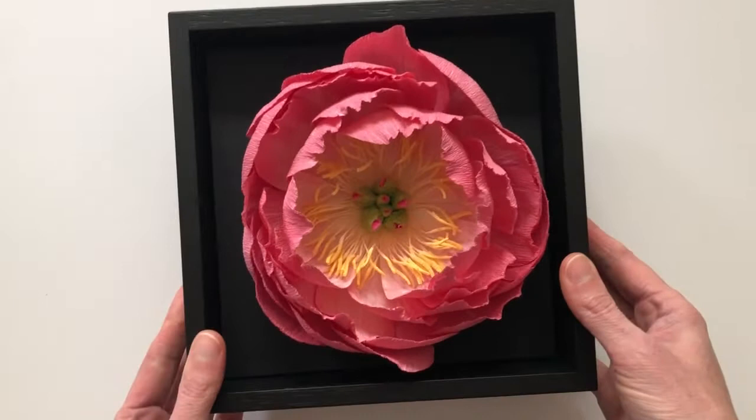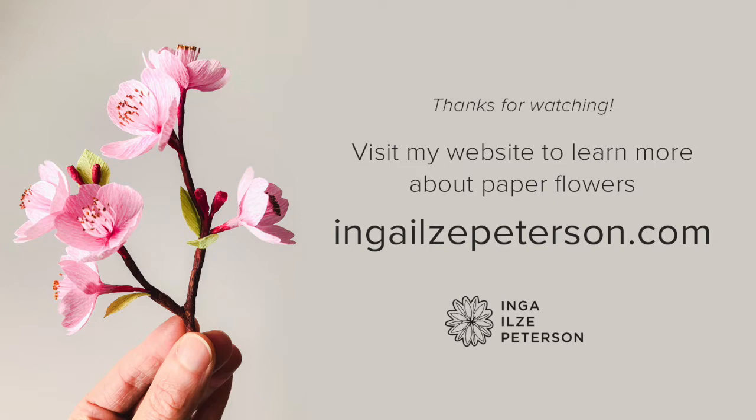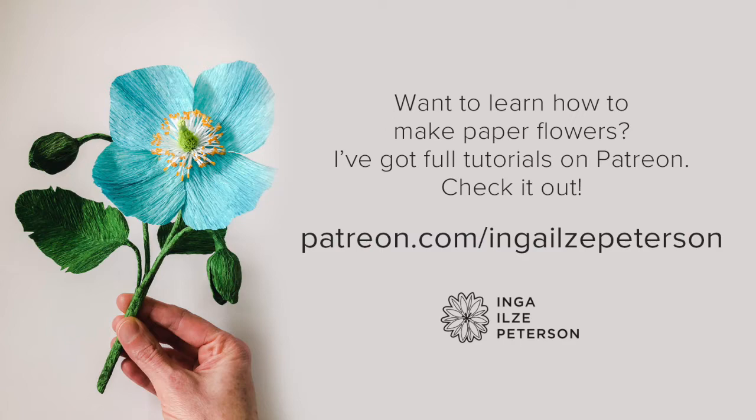Thanks for joining me today and I hope this little peek behind the scenes will leave you feeling inspired about paper flowers. If you'd like to know more about me and my work, check out my website at IngaIlzaPeterson.com. I also have full tutorials on Patreon if you're interested in learning how to make paper flowers. Thanks again for watching and I hope to see you soon!